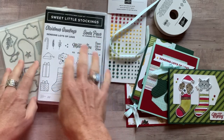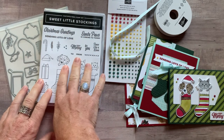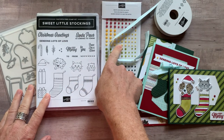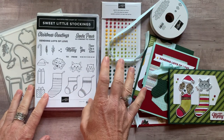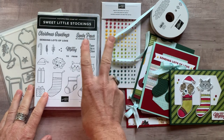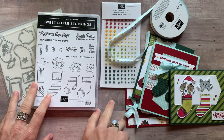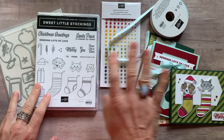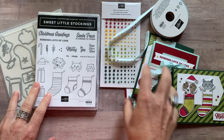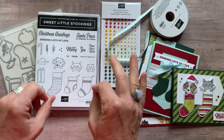Option number two is for if you already have the stamp set and dies — don't get option number two if you don't have the stamp set and dies, because you need to do your own stamping and die cutting for these cards. You get the dots, the ribbon, and the quarter of a pack of the Designer Series paper plus the PDF tutorial for each of the cards. Option number two is $32. Then option number three is always that PDF tutorial that tells you exactly how to put the cards together — you're going to do everything on your own, you just want to know how to make these cards. Option number three is $15 and it's always available even after the RSVP deadline passes.